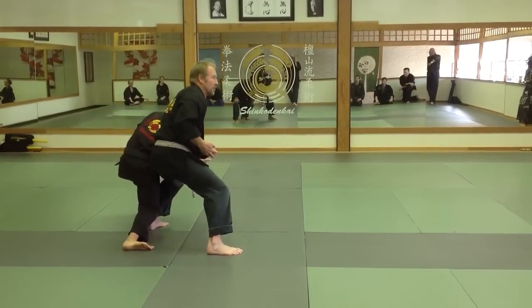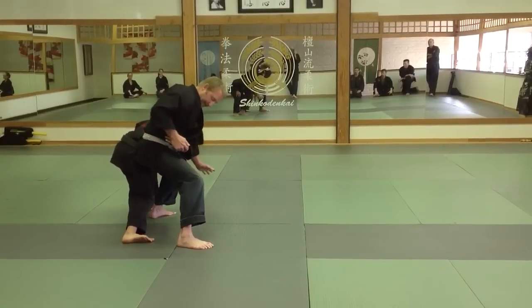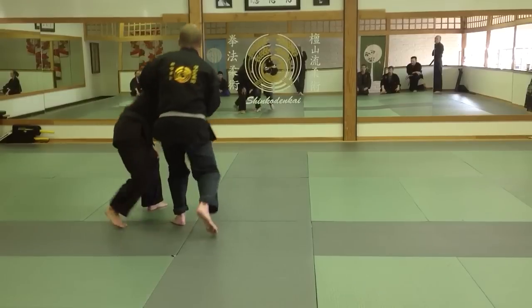Now, in this position, I'm just going to go ahead and go to the same waza. What I'm going to do is, once I have it and go into this point, I'm going to actually lock the joint.